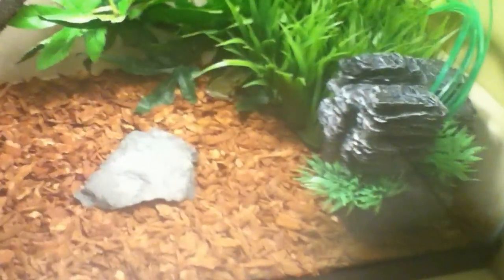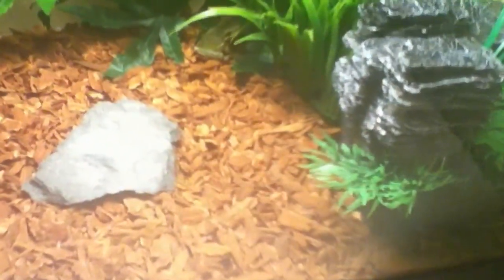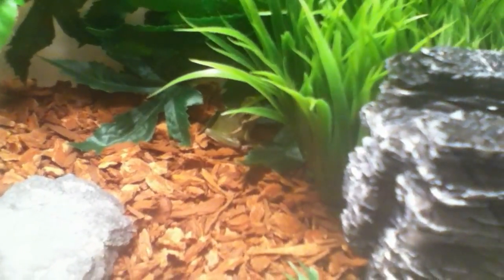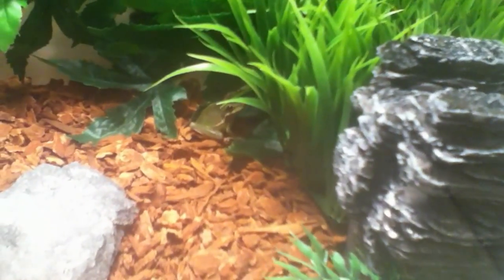And yeah, that's pretty much it. So good luck on your new green tree frog. Hope it lives long and remember, keep an eye on it.